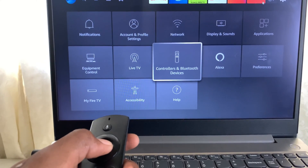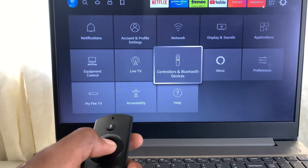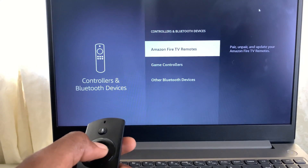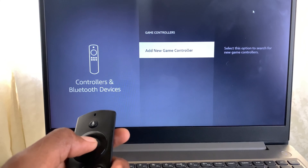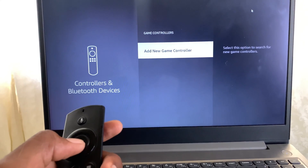Go to Controller and Bluetooth Device. Once you click on that, go to Game Controllers, and then select Add New Game Controller.